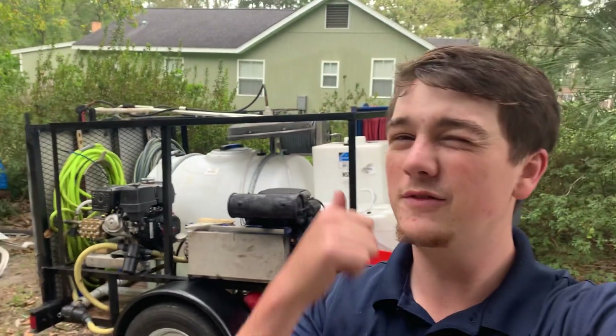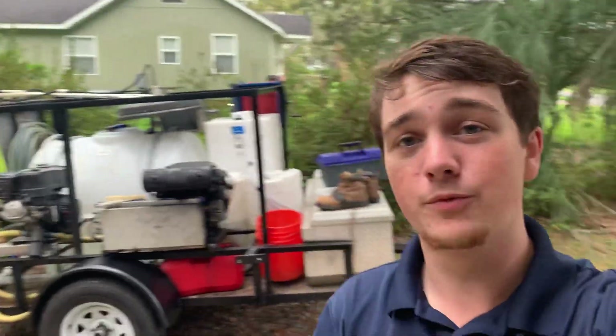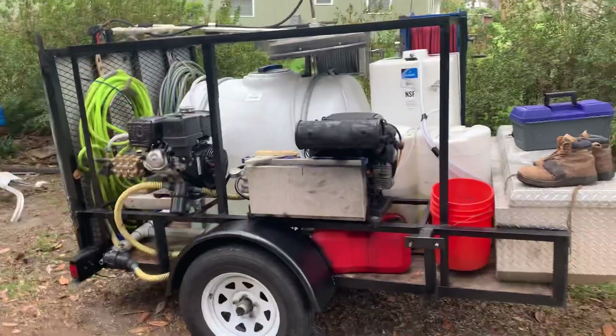Hey y'all, it's Henry here with Big Bin Wash Pros. I'm gonna give you a quick update on the trailer as well as my one must-have for all my roof washes. Let's take a quick look around.